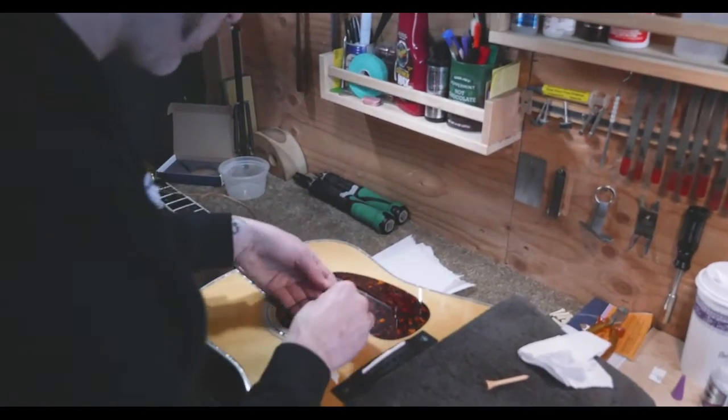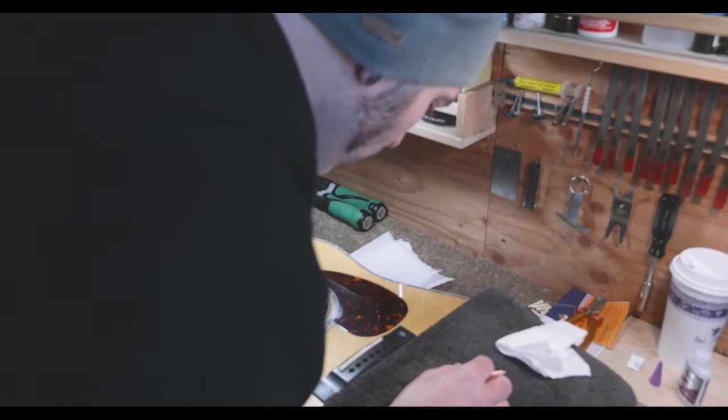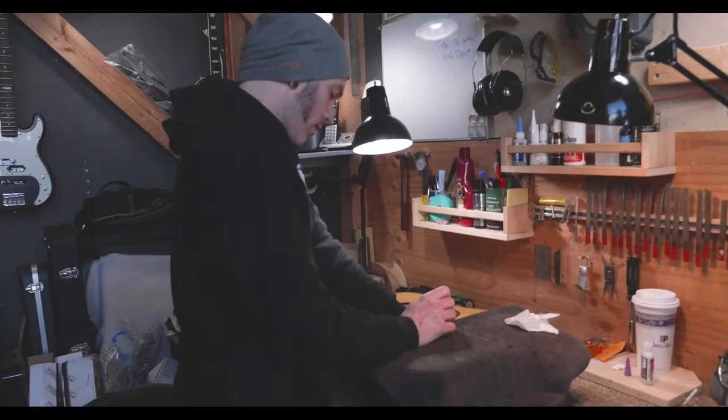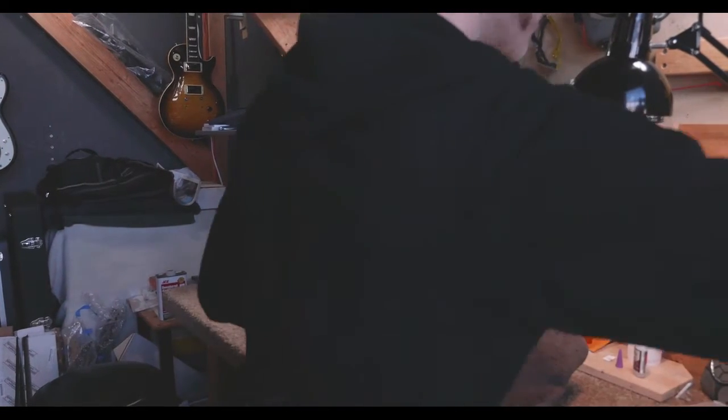After high school, went off to college, got a degree, did everything I was supposed to do, but just wasn't really that happy doing what I was doing. And the world of guitar building came into my focus — I saw that it was something you could do.